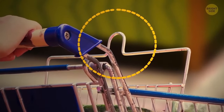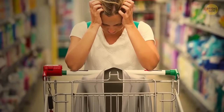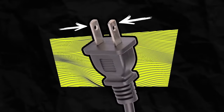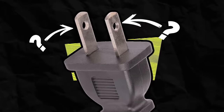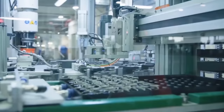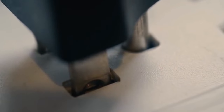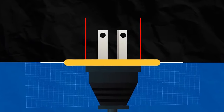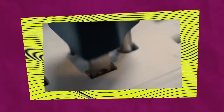Grocery carts have metal loops on the sides — you don't want to put your jacket in the cart next to the onions, so hang it on one of the loops. Those holes near the tips of standard plug prongs aren't always there, but when they are, the outlet grips the plug more firmly so it doesn't fall out. Small lined-up bumpers inside most outlets fit perfectly inside the holes on plugs. With enough force you can still remove the plug, and the prongs stay safe inside the outlet.